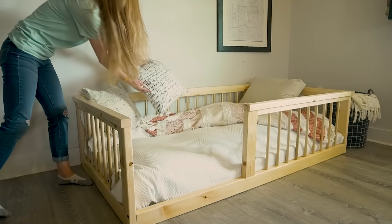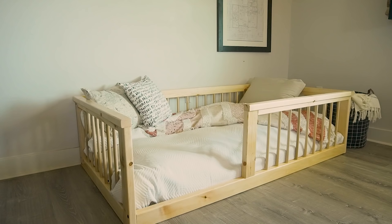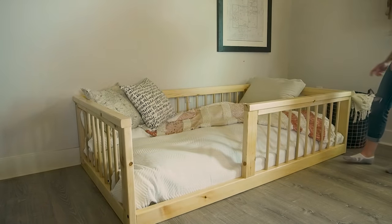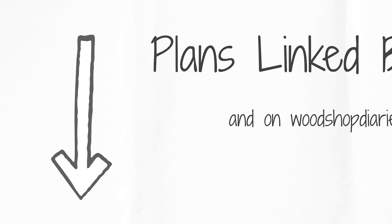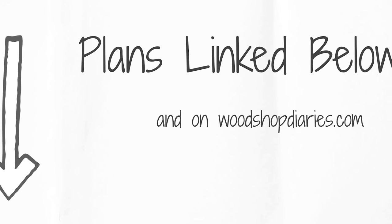A friend of mine recently asked me to build her little boy a big boy bed so that she could move him out of his crib. But since he's still fairly young, she didn't want anything that she would have to worry about him rolling out of. So I built her this super simple floor bed and used some dowel rods as side rails. I've got all the plans and dimensions for a twin size version linked in the description.